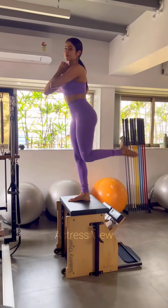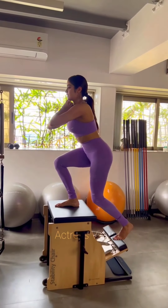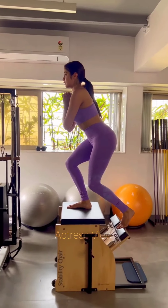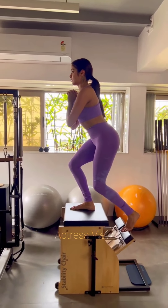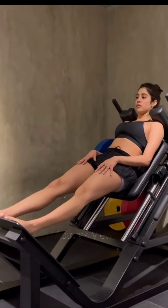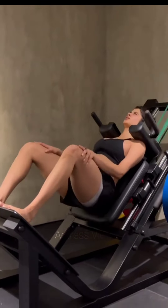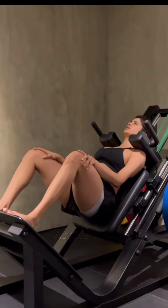Battle rope training is an effective full-body workout targeting various muscle groups including the upper back, arms, abs, and glutes. By incorporating spot variations similar to Janhvi's approach, one can also engage the leg muscles. This exercise routine is highly beneficial for burning fat, sculpting muscles, and improving mobility in areas such as the shoulders, hips, core, knees, ankles, and feet, while also promoting balance and coordination.